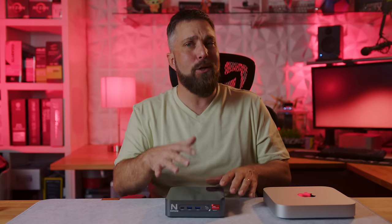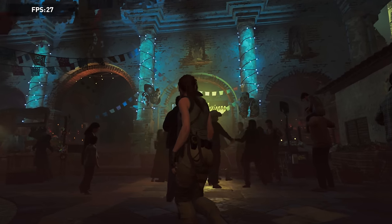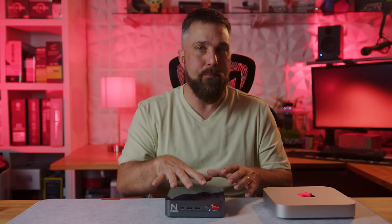The last thing we're going to look at is gaming performance, and here it gets a little murky as the two systems are not entirely directly comparable. In titles that are directly comparable, like Shadow of the Tomb Raider, the systems are basically neck and neck with the Mac just inching out the lead — but neither of them is what I'd call a AAA gaming machine. They're both what I'd call casual office worker gamer systems.